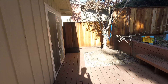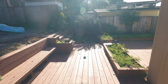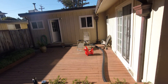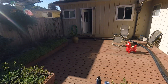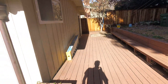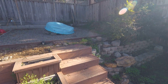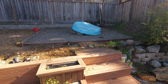We want to replace all this deck. We also want to replace this deck but we want to make it one level, the same height as this deck. We're getting rid of the bench; we'd like some stairs and a railing on one side is fine.